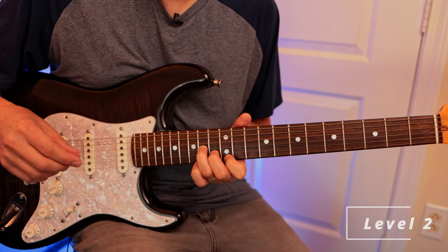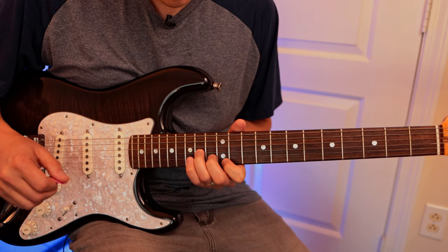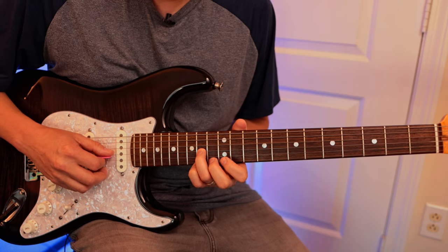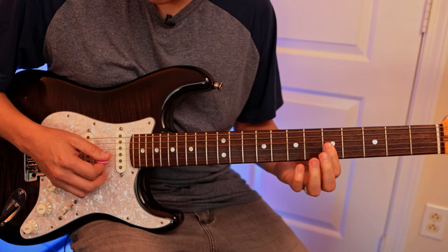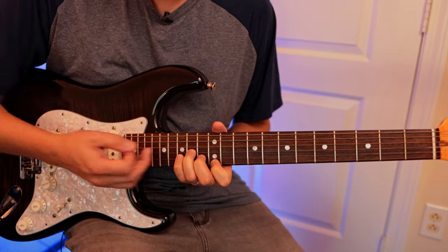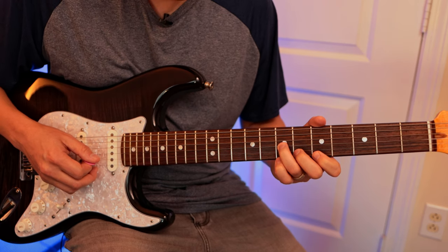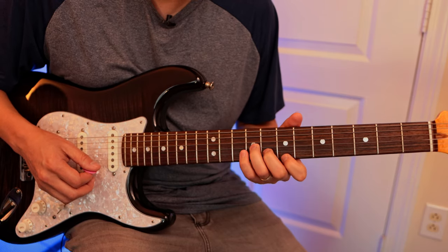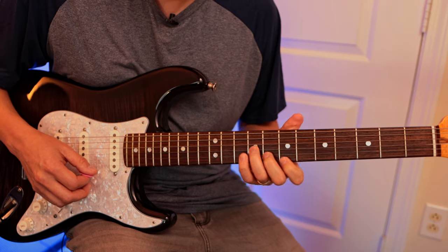This next level starts here on the twelfth fret — this one might be a little bit harder but it shouldn't be too bad. The root is right here on the fourteenth fret on the G string. We play these three notes — that's the same as this A minor. I'll typically go back this way for the next chords. The next chord is D minor, right here because this is our D note, then go up to E minor — the five — and then back to A minor.